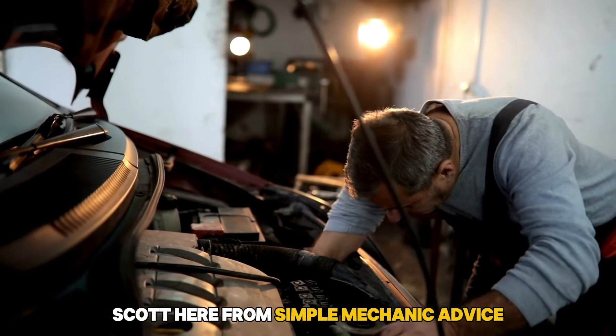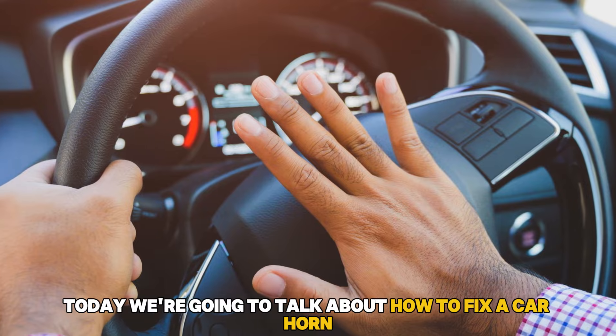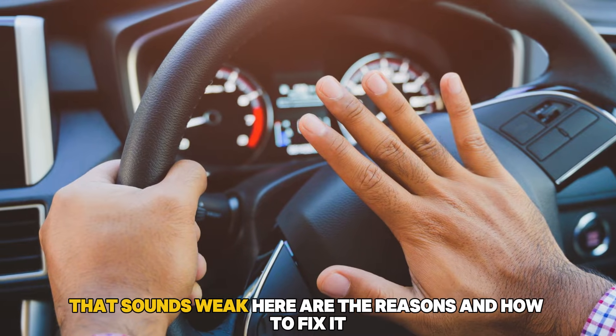Hey everyone, Scott here from Simple Mechanic Advice. Today we're going to talk about how to fix a car horn that sounds weak. Here are the reasons and how to fix it.